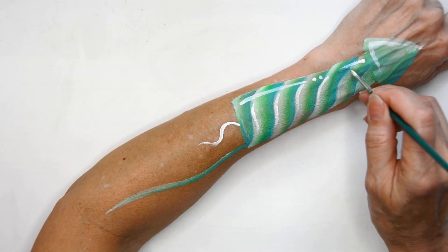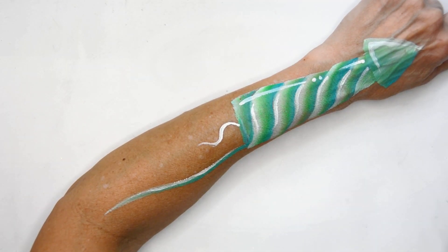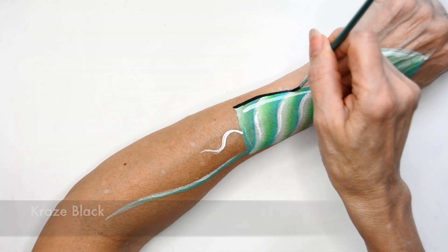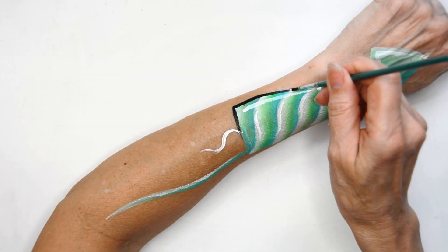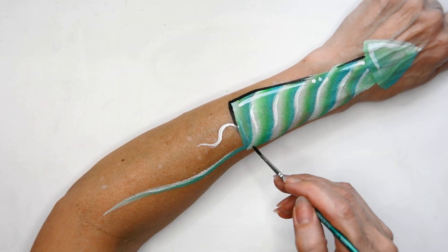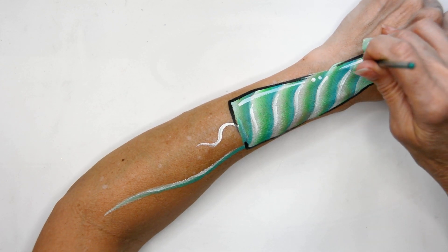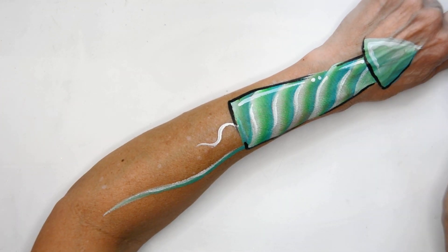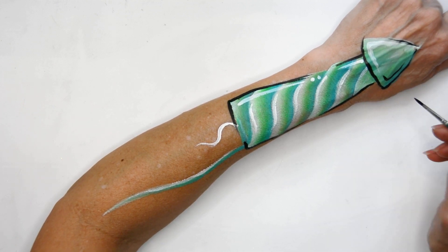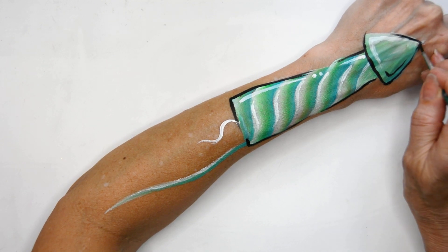I'm popping some white into the center of these stripes just to give that white a little bit more density so it is brighter. Now I'm taking the Craze black and doing a quick simple outline. Most of the time I try not to outline the entire thing — I leave a little gap between my thick and thin lines for the negative space to flow in, so you're not just boxing off the whole thing with black.